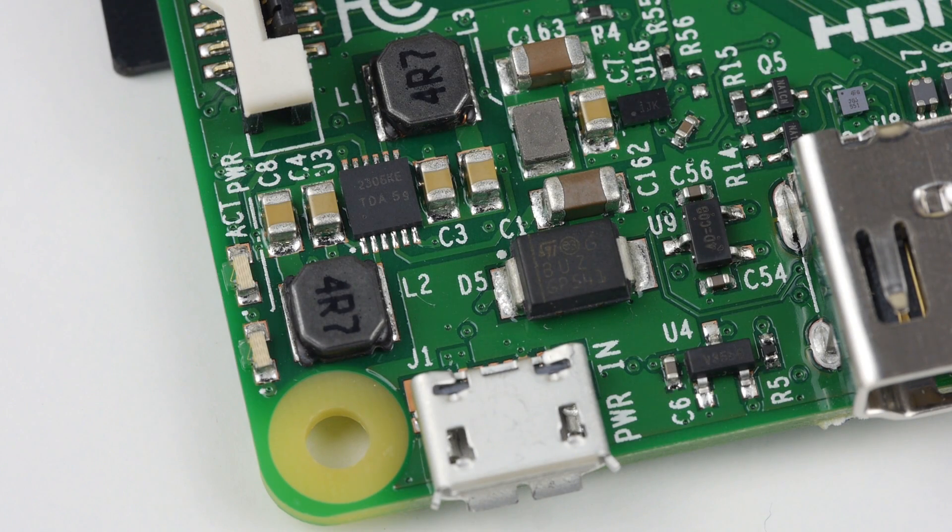With the addition of more powerful circuitry and the added wireless capabilities, the Pi 3 does use more energy than the Pi 2. It is recommended that you use a decent power supply, preferably 5.1V at 2.5A.